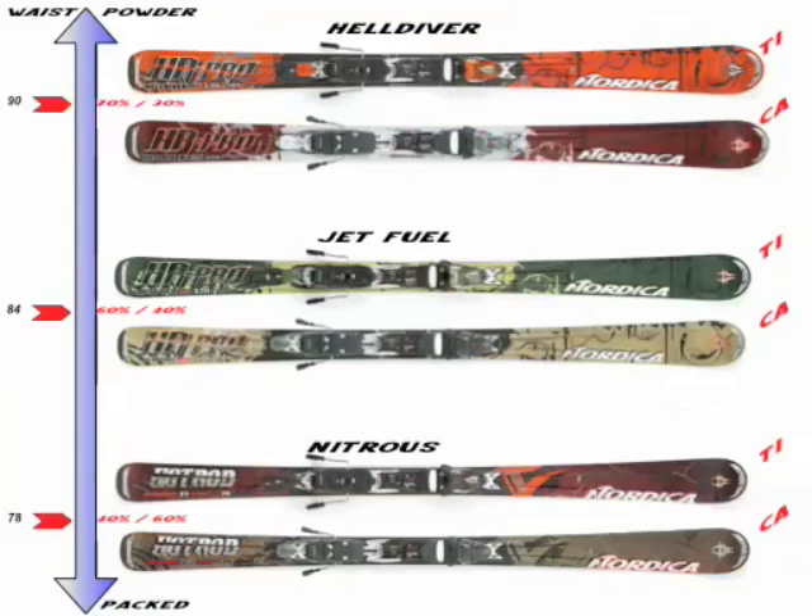In the HR Pro Series, you've got the 90 and 84 waisted skis. The 90s are the Hell Divers, which come in a TI and a CA. In the 84s, you've got the Jet Fuel TI on the top and CA on the bottom. The difference between the TI and CA is that the TI versions come with two sheets of metal all the way over the edge — one on top, one on the bottom. The CA takes that metal out and replaces it with a carbon fiber construction. That means the skis come out of the same mold, but the carbon versions are going to be lighter, snappier, and a little more playful, while the TI versions are going to be a little more damp and more stable at speed.